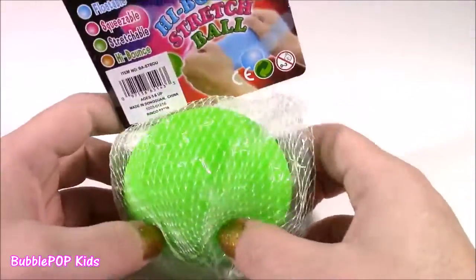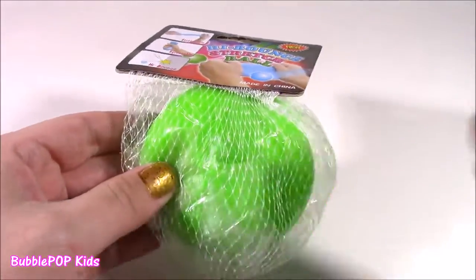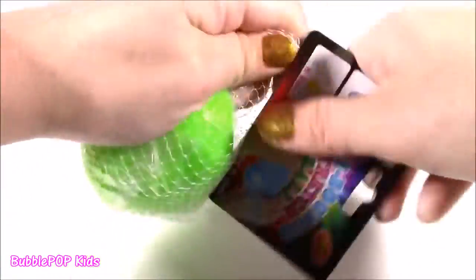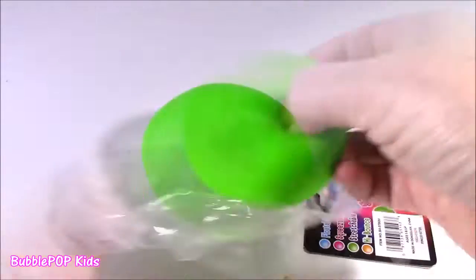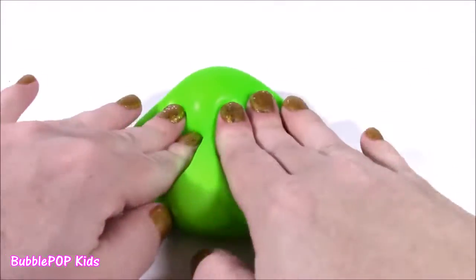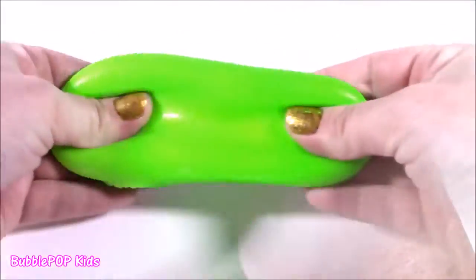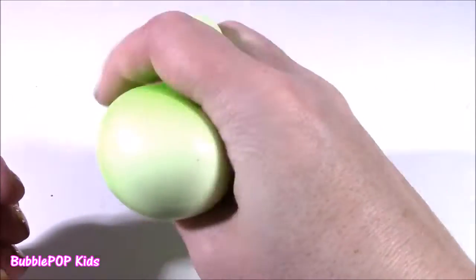Moving along to the high bounce stretch ball. I cut open one of these the other day — it was an orange color — but I got this one because it felt a little bit different. It's not as dense, a little bit more squishy. Maybe there's some kind of jelly inside. Fresh out of the package, it is so squishy and fun to play with — probably the most fun out of all three. Kind of feels like a piece of play dough or modeling clay. Just has the weirdest texture.